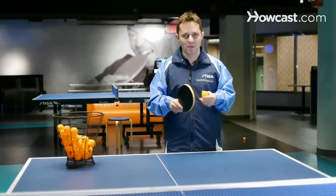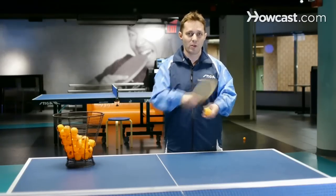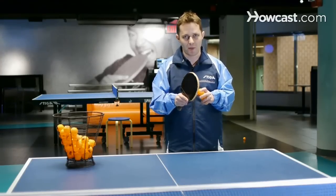The main thing is to see what style you want to play. Do you want to play defense? If you're playing defense, you need thinner rubber. If you're more aggressive, you need the rubber to be a little bit thicker.